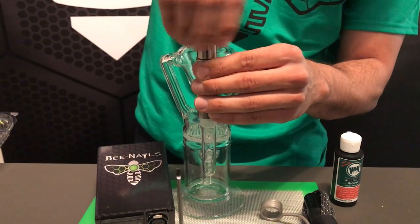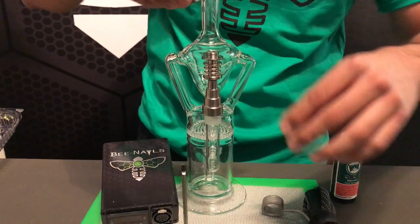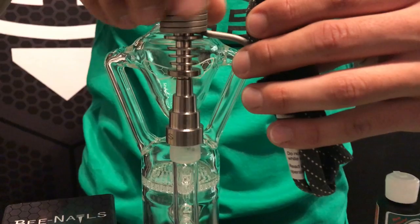To put your coil onto your nail, all you're gonna do is screw off the top, slide your coil on, and then screw it back on there — and now you're in business, ready to go.